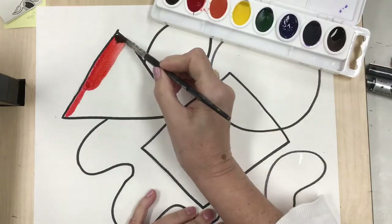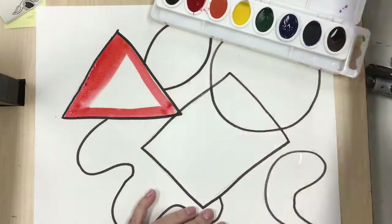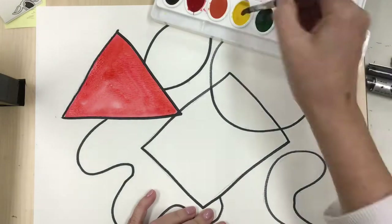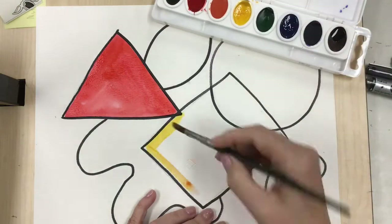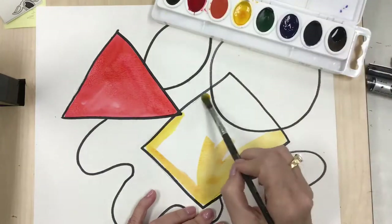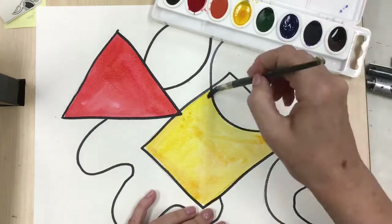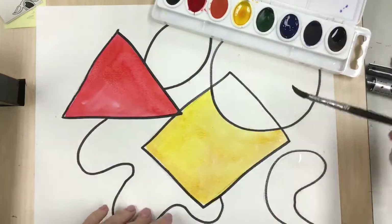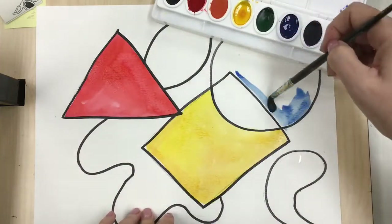I'm gonna start with the color red. I'm gonna paint my geometric shapes in primary colors, and notice I started with the outside of the shape and then I filled it in. I'm gonna do this one yellow — oh, I don't think I washed the brush well enough, it's a little bit orange. Better be more careful next time. I'm gonna do a really good job of washing my brush this time and add my third primary color, which is blue.